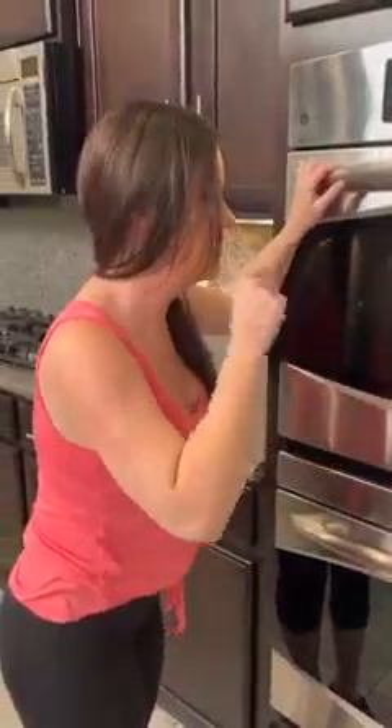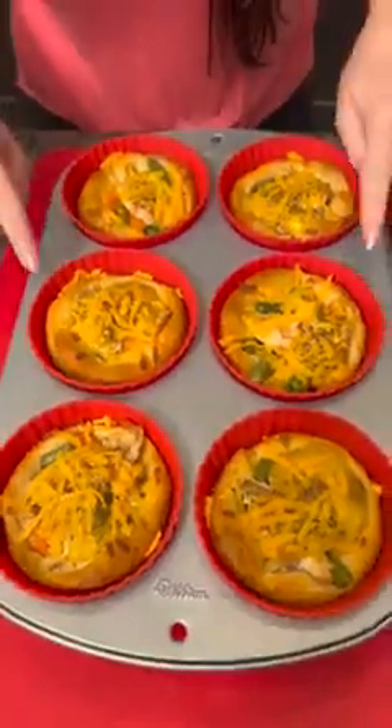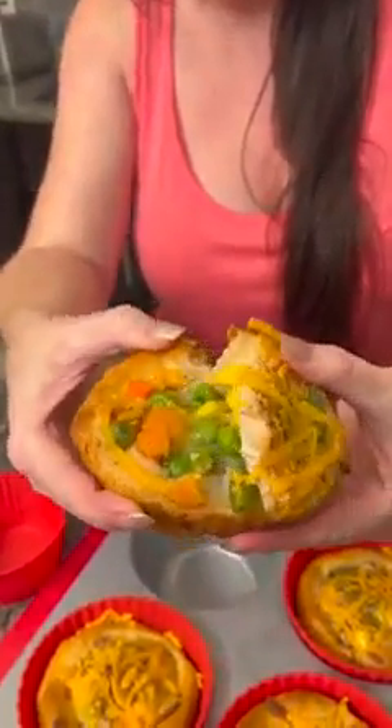Our individual mini chicken pot pies are ready — check this out, they look beautiful! I love using these silicone muffin cups because look how easy they pop right out — that's just a little tiny bit of spray. Break it open: we've got our veggies, the cream of chicken soup, the chicken, a little bit of cheese, and all the seasonings. Doesn't that look yummy? Let's try it — it tastes just like chicken pot pie! This is amazing. Why didn't I do this sooner?